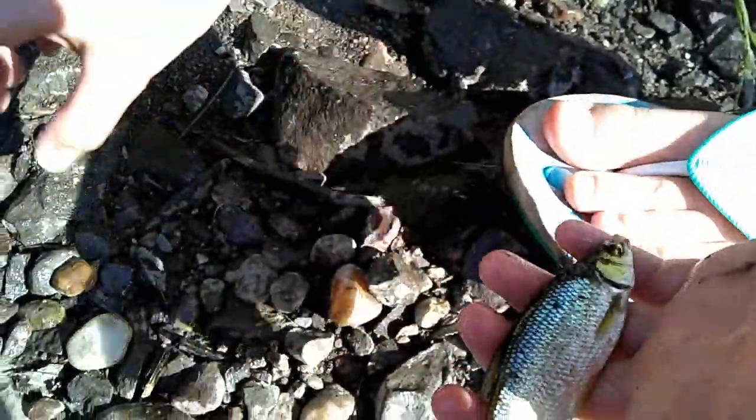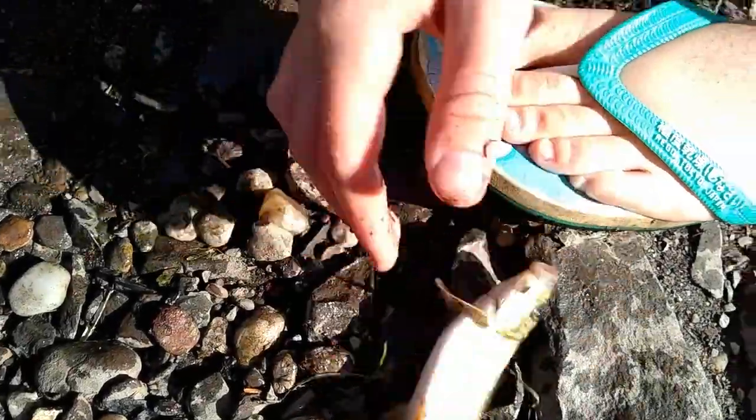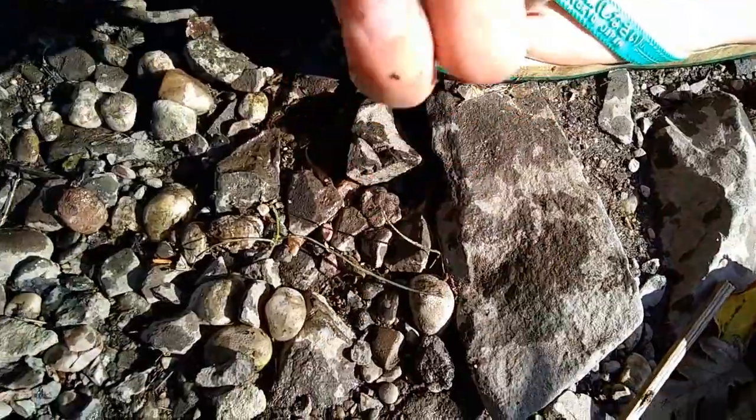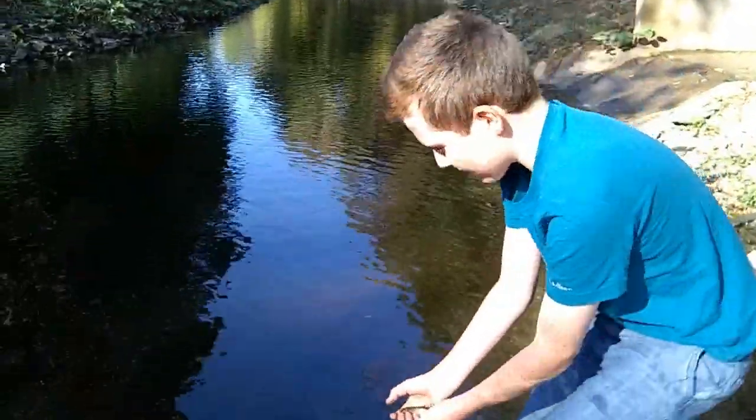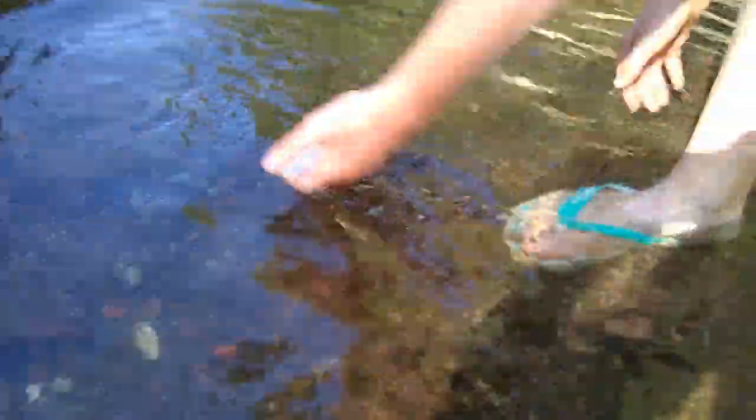And then this is a white sucker. You can see his little mouth — so cute. So these guys, we're just going to send them back home. There they go, and there he goes. There's still one in the net, so I'm going to get him out.